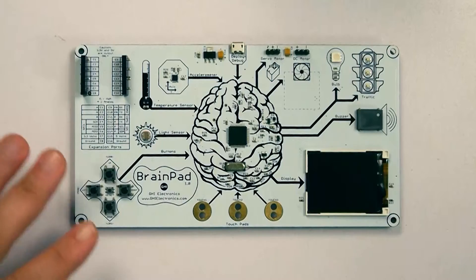So we decided to bring everything on one circuit, and we had multiple revisions, working with educators and students, and we came up with the BrainPads.